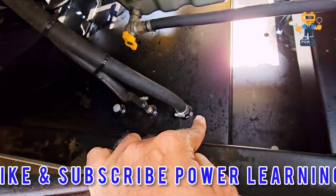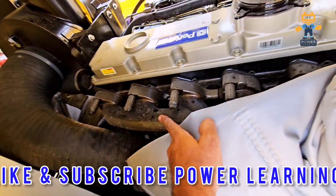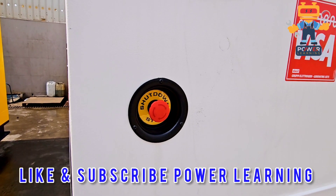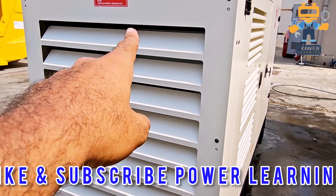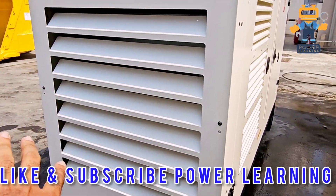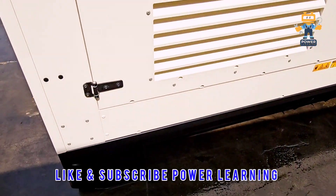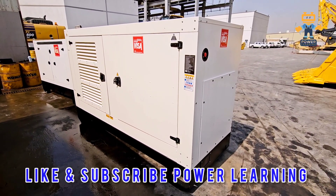Here we have the fuel connection lines for supply and return of fuel. Here we have the exhaust, the external emergency stop, and the outer part for exhaust where the hot air of the radiator passes. Above here is the silencer. We also have air louvers and the skid base. I hope you like this video — take care, have a nice day.